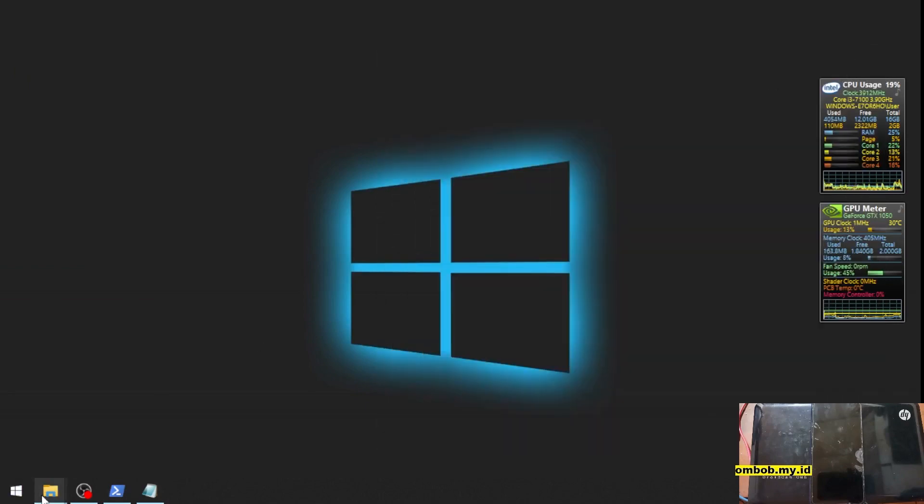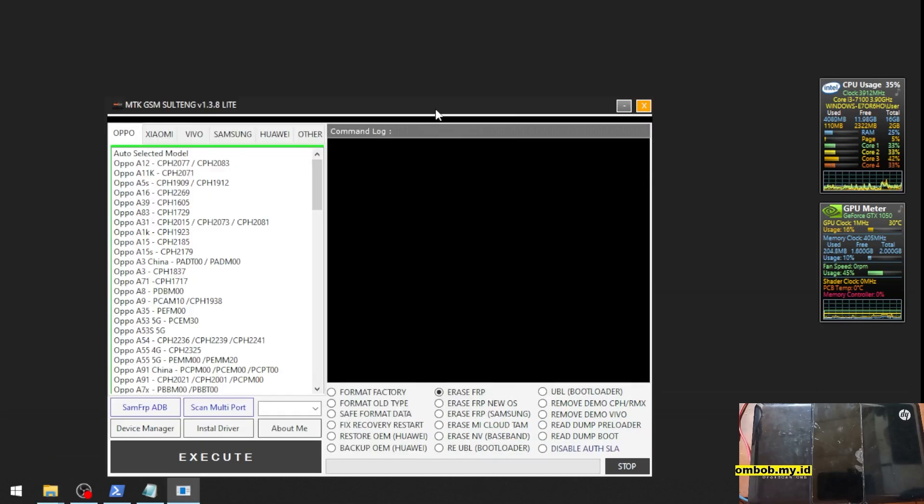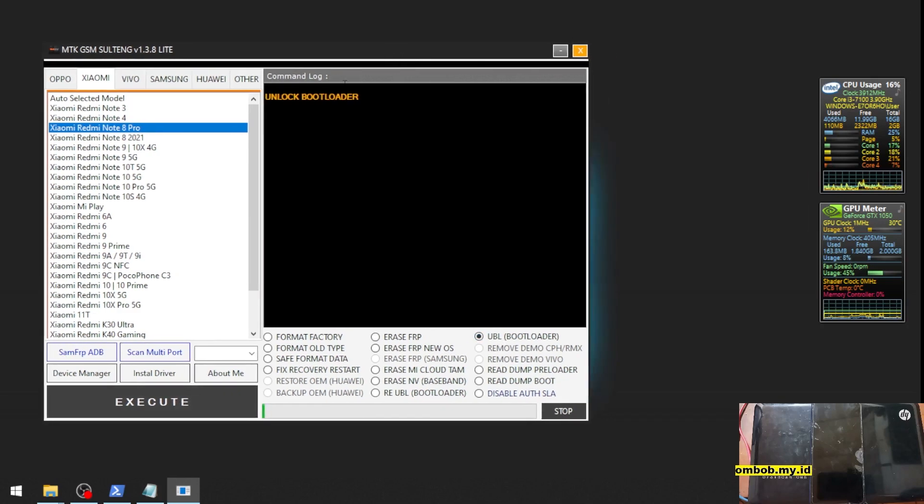I will show you the tools we're using. You just need one tool and one driver: install the LibUSB driver and extract the MTK GSM Sultan tool — that's all. Open the tool, go to the Xiaomi tab, and select the Redmi Note 8 Pro. There are two models — make sure you have the correct one. This is the Begonia. Select the model, select the unlock option, and hit Execute.